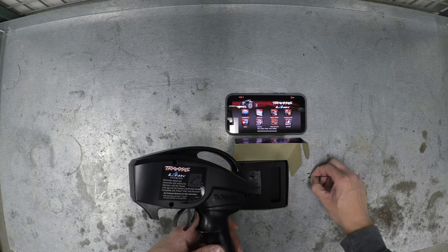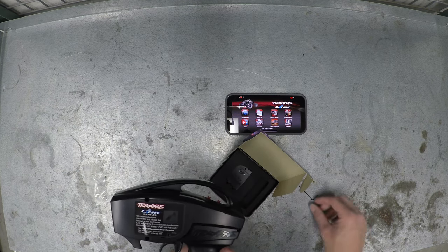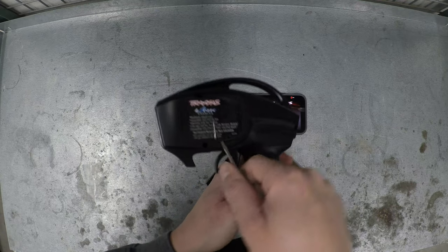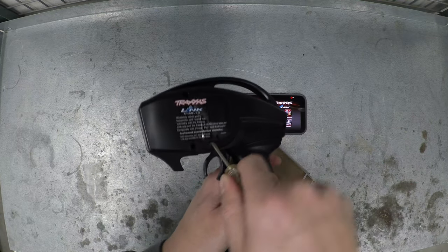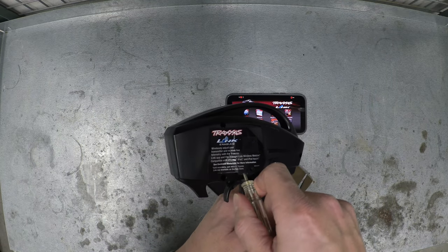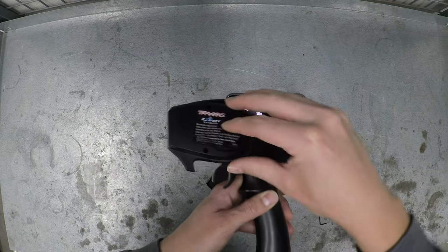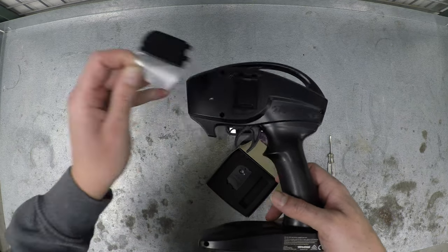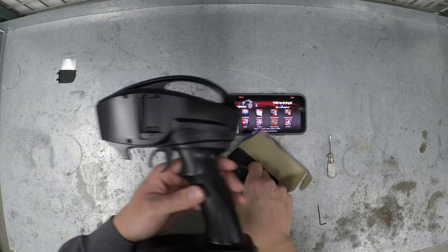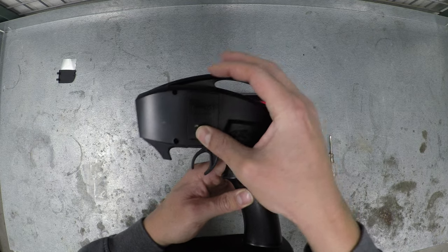Looks like that is the same exact length screw that was already in there, so that's just a backup screw. Just pry this little cover out of here — it's going to bring up the sticker with it. Carefully pull that off, there we go. Now we'll take the wireless module and plug it right in, easy.